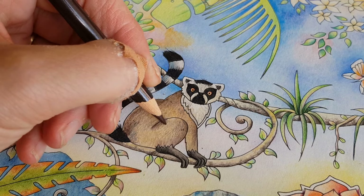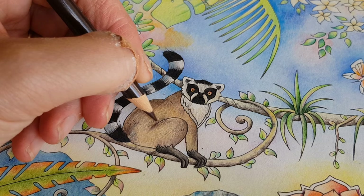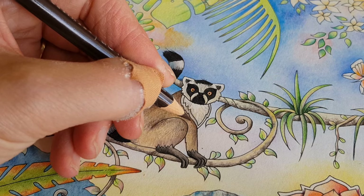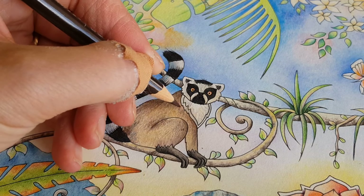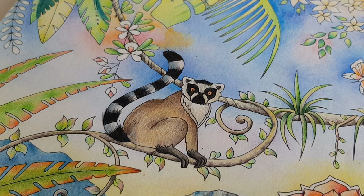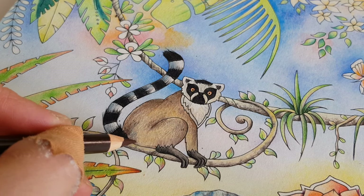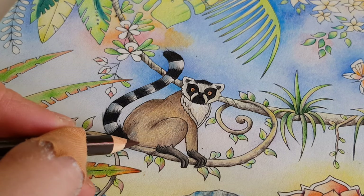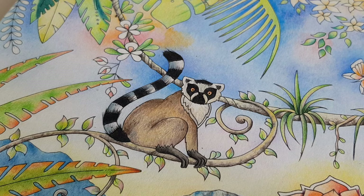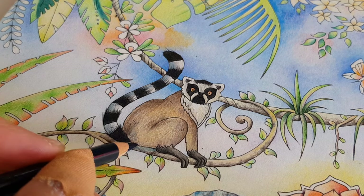When you make a mistake with the color choice in colored pencil, I think colored pencil is quite forgiving. As long as you use a light touch, you can just put another color right on top of it and things will improve. I also do a lot of watercolor painting right now, and watercolor is less forgiving.